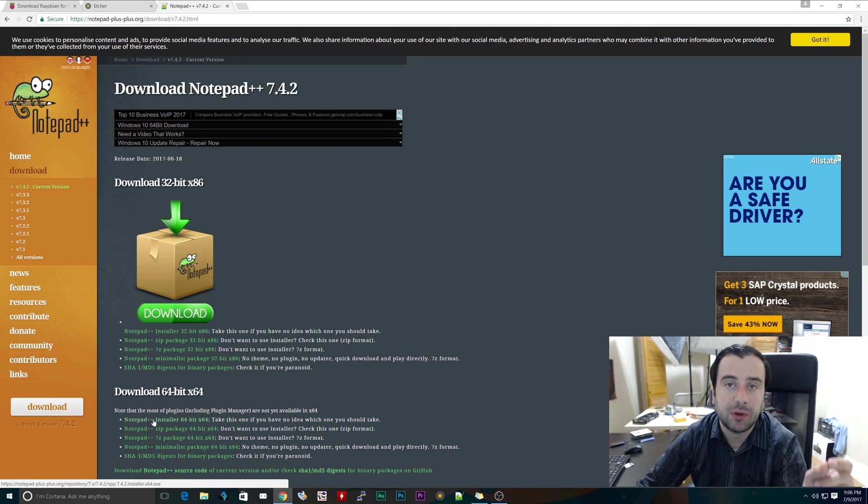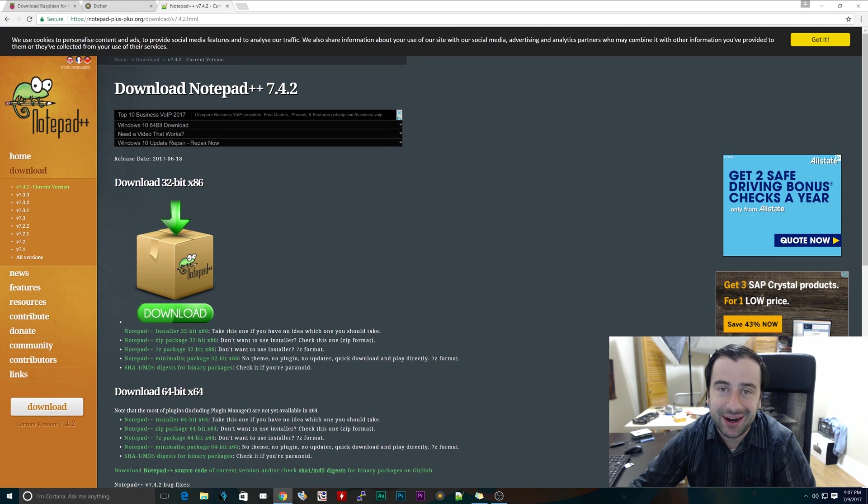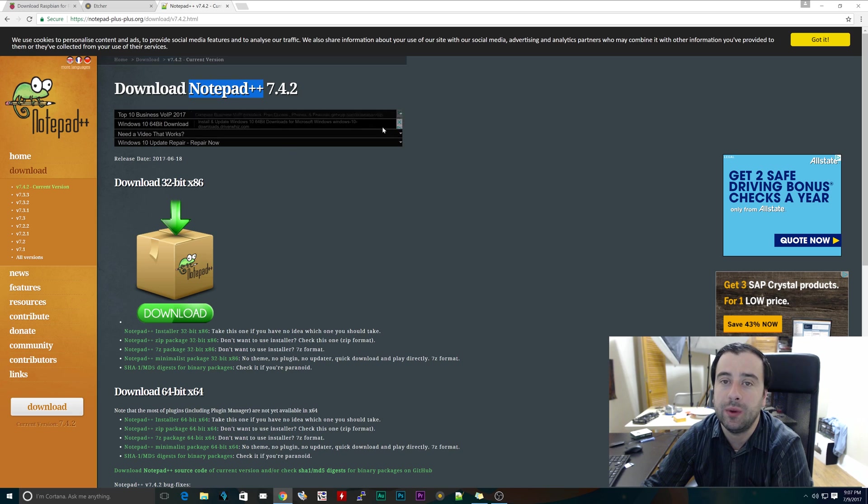The next step is to download something called Notepad++. It's a Notepad editor. I know you guys are thinking Windows has a Notepad editor, but this is a special one. It's a lot better than the original Windows Notepad editor because it'll allow us to edit the config file - things that Windows Notepad won't let you do, giving you permission denied errors. This can do it for you without any problems. It's free and it's awesome. The link will be in the description - download and install it.